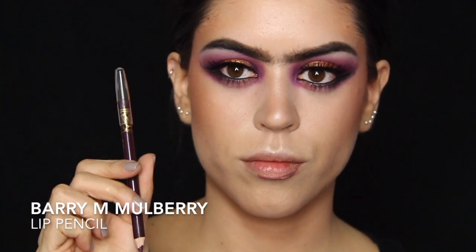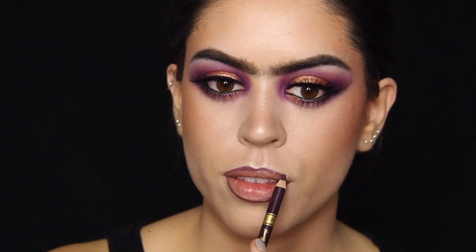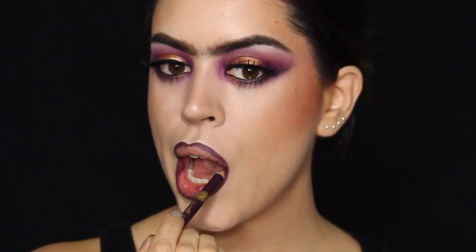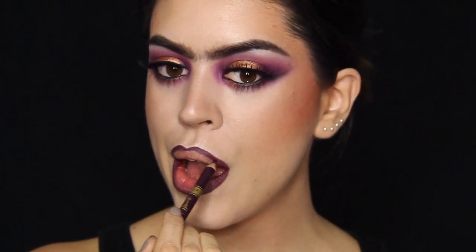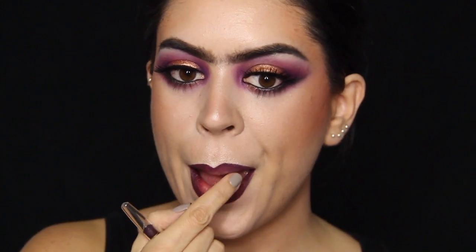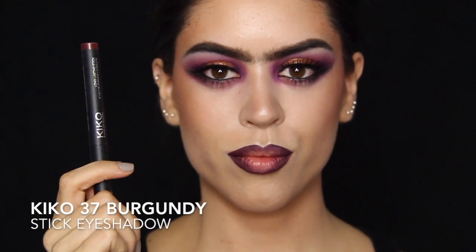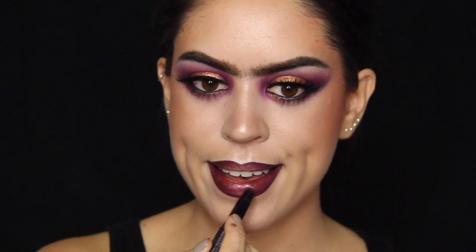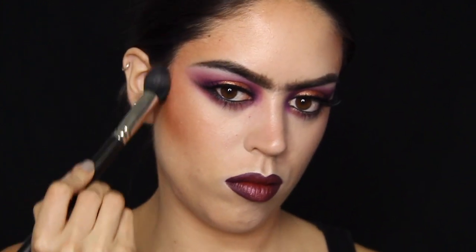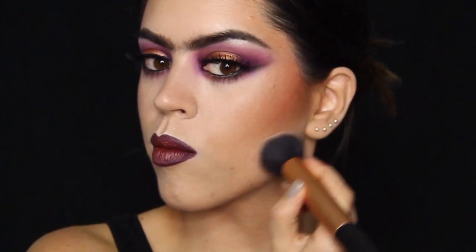Moving on to the lips with the lip pencil that I forgot to show you on camera — that's just a Barry M pencil in burgundy and I'm shaping my whole entire lip with this as I usually do. I like to over-line but I'm also bringing the color into the edges and blending it out with my finger. In order to fill in the lips I'm not going to use regular lipstick but instead a cream eyeshadow, purely because I like the pearlescent finish — it's a nice burgundy color, but by all means just use any lipstick you have.